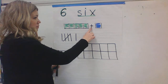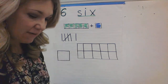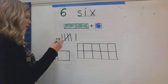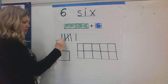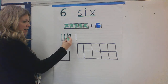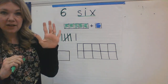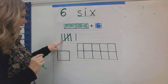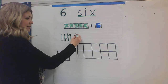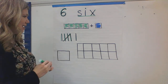Five cubes plus one more is six. Now I also have up here some tally marks. Let's count our tally marks. Ready? One, two, three, four, five. When you have the fifth tally mark, it is a diagonal. And then you start a whole new group over again. Six. So we have five and one. That is six. Nice.